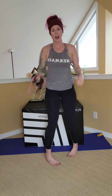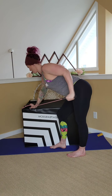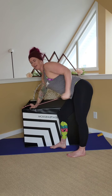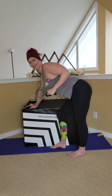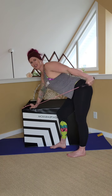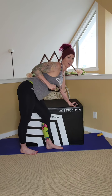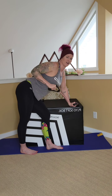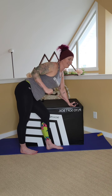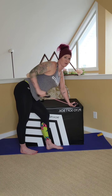Tricep extension — kickbacks. Grab onto the handle, hinging forward, straight back and in. Keep that arm nice and high. Extend from the elbow down to the wrist. Seven, eight, nine, ten — five more, four, three, two, one. Other side. Grabbing a hold, elbow up high, straight back and in. Two, three, four, five, six, seven, eight, nine, ten. Five more — keep that elbow up high — four, three, two, one. Perfect.